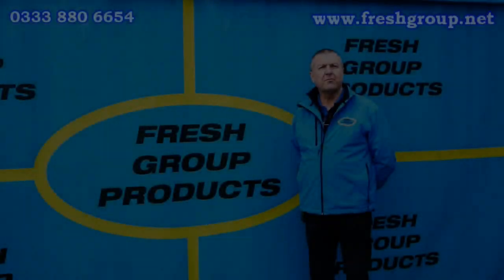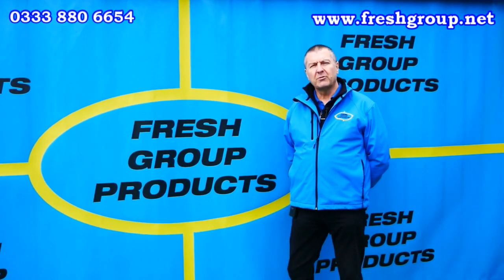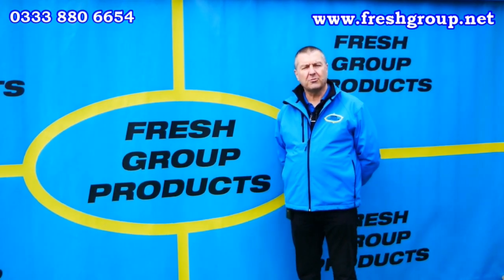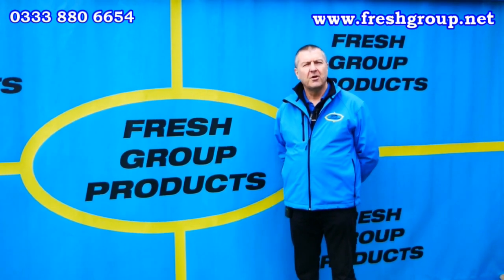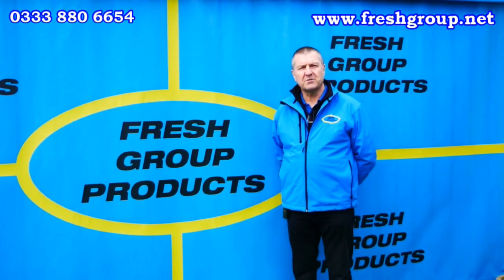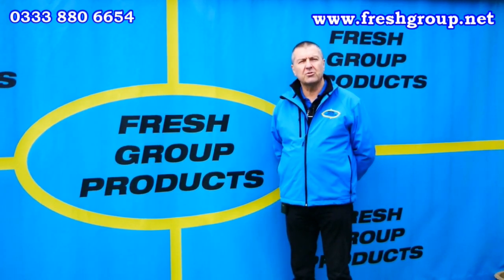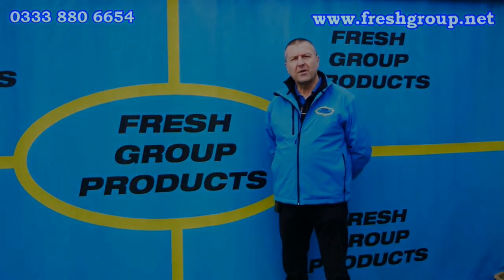We hope you found that video informative. Please feel free to like or share with any friends or colleagues. We regularly add new videos relating to our products, consisting of action, product overview, and how-to videos — please subscribe to our channel. For more information, give the office a call or visit the website links below. Our main contact number is 0333 880 6654. Thanks very much for watching.